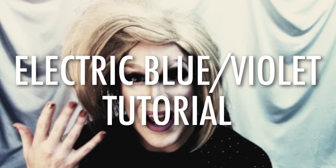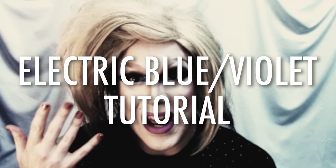Hey guys, it's me Kimberly Clark and welcome to this tutorial for this lovely purpley bluish Electric palette look. I got a lot of requests for a tutorial on this eye look, and it's actually one of the first eye looks that I have recreated — like I've actually tried to do the exact same look.